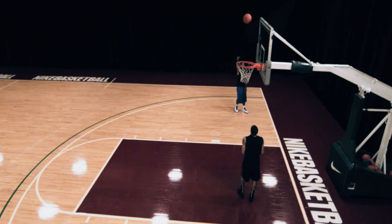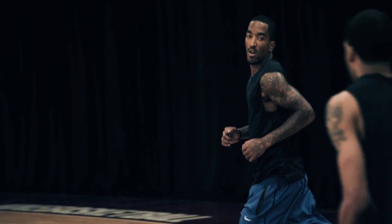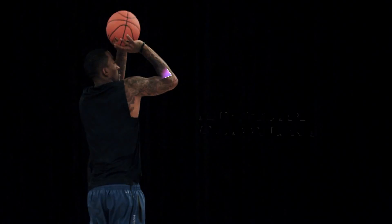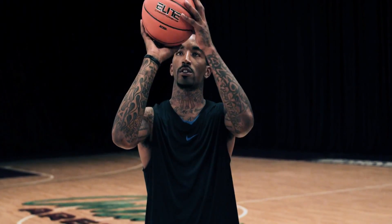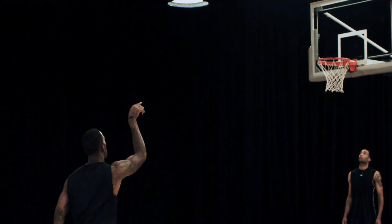The most important thing about your shot is your form. My dad taught me when I was three years old with my form, and it was pretty simple — just keep that L shape, like the 90-degree angle, never let my palm touch the ball. It's always fingertips and follow through and then release.